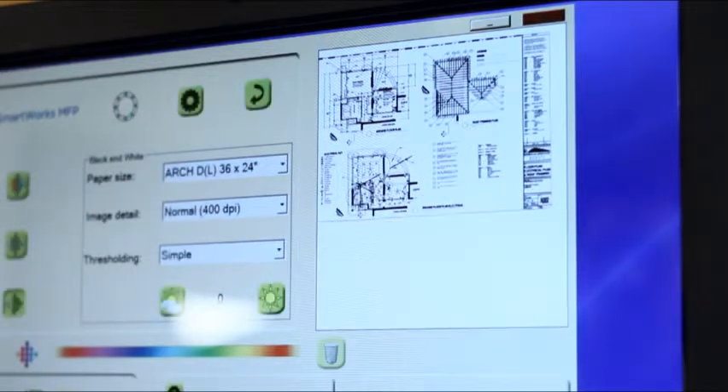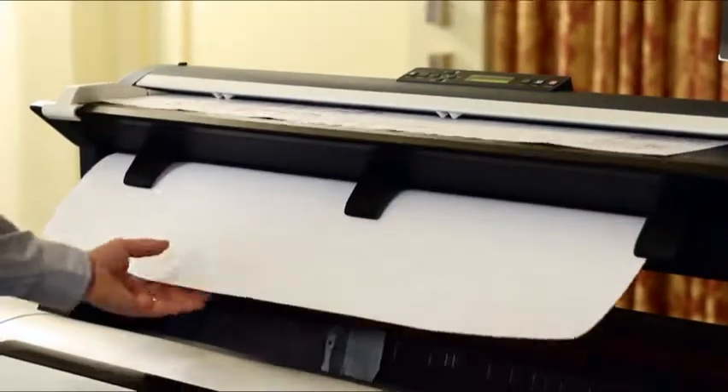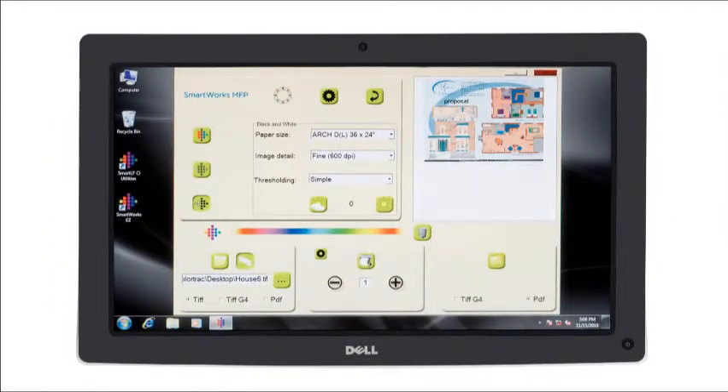file, email, and even scan to USB in standard PDF, JPEG, and TIFF file formats. With easy media feeding and a large simple to use touch screen interface, one click scanning and copying has never been easier.